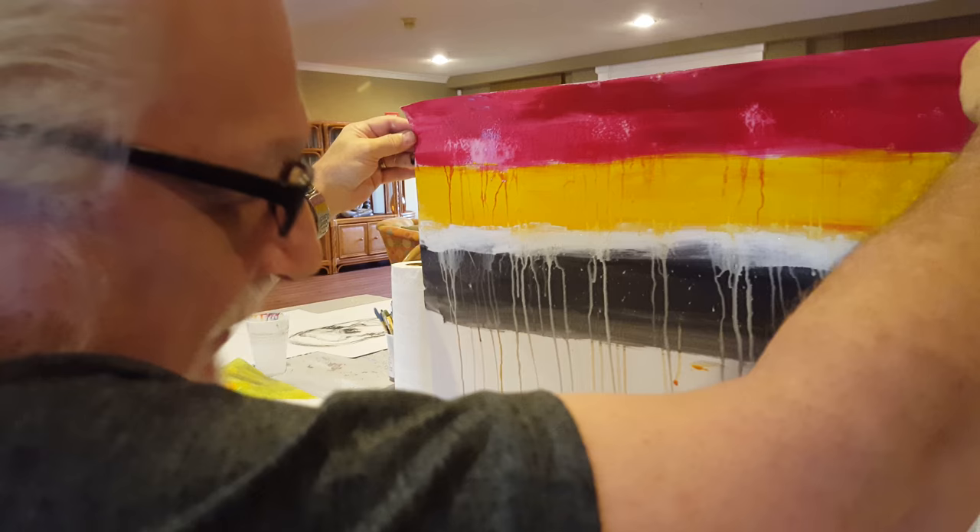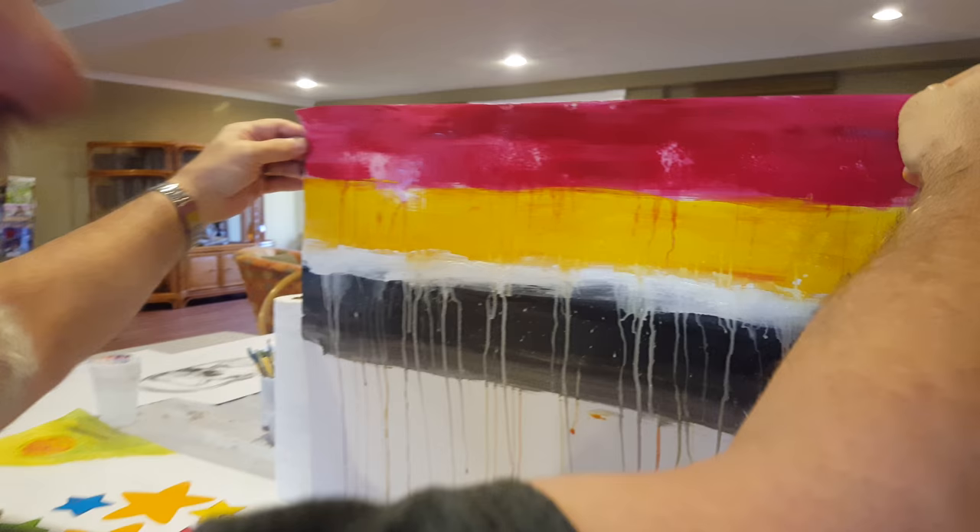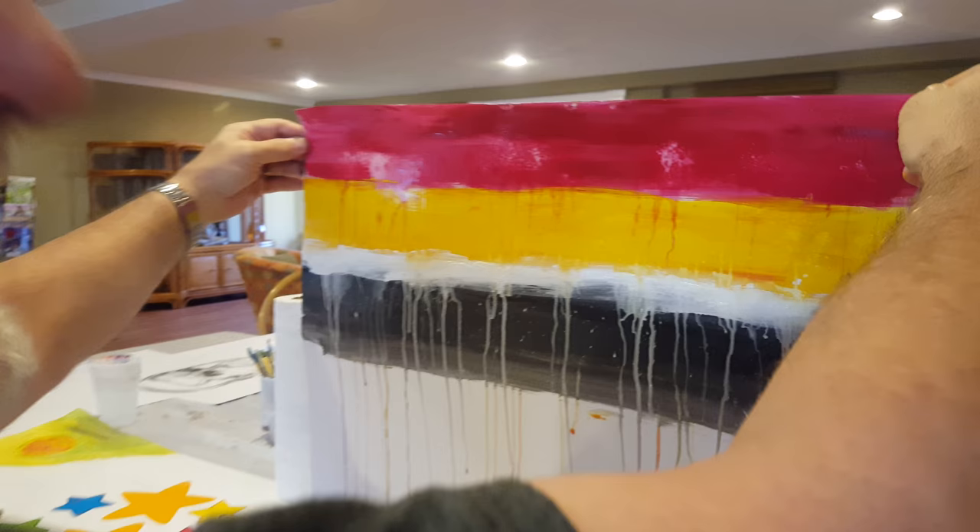We don't have to worry about the bottom, because I can always cover it up. I'm going red and yellow going down the bottom next. Got a masterpiece going on here — just that quick! It's very little paint. That's because you're doing a lot of water with this.